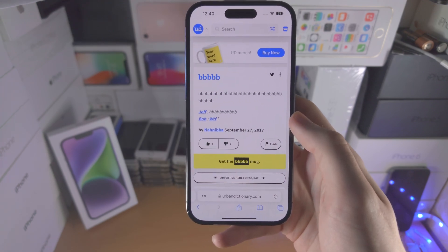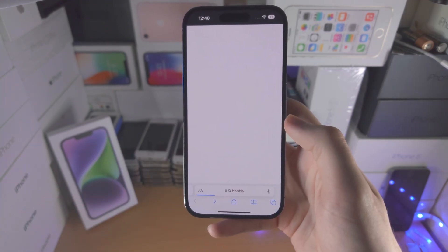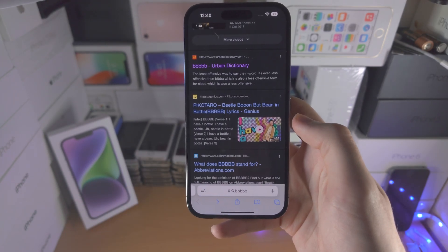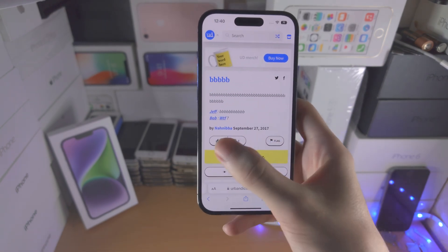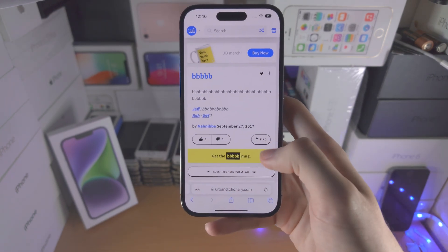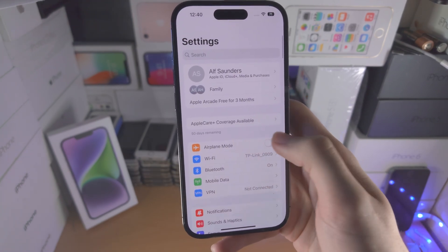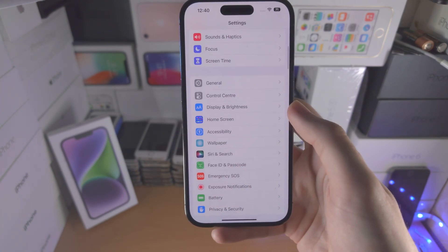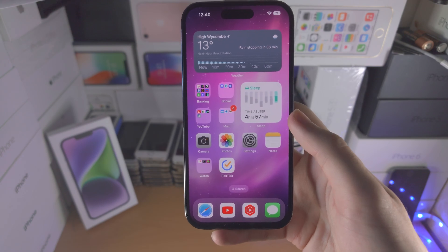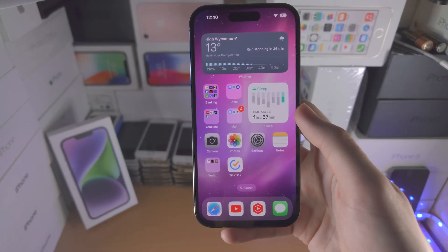In some other apps you can slide from left to right to go back to the previous page, and also slide from right to left to redo your changes — so go back, go forward. However, that doesn't work in all apps. In Settings, you can't go back by sliding from the right, but you can go back by sliding from the left. With that being said, thanks for watching, see you guys later, bye bye.